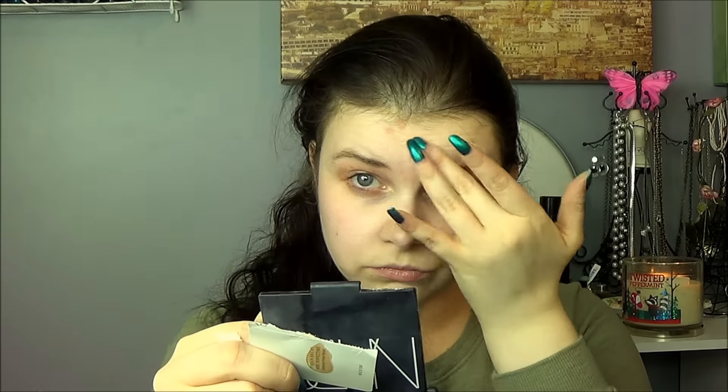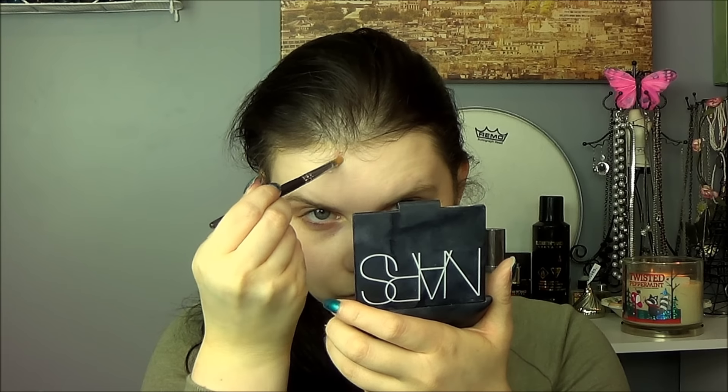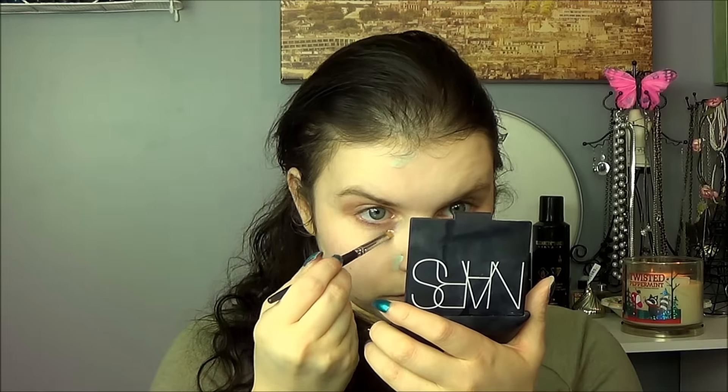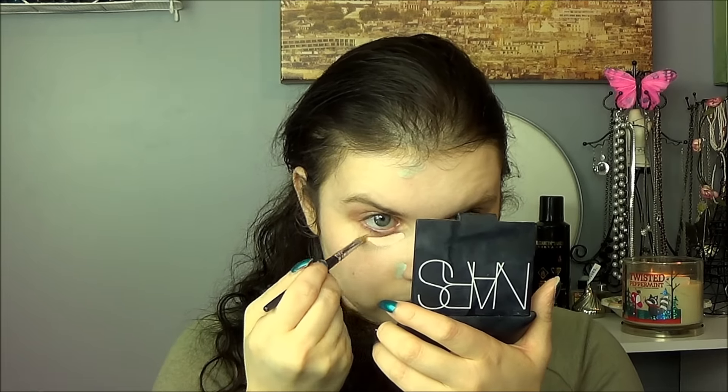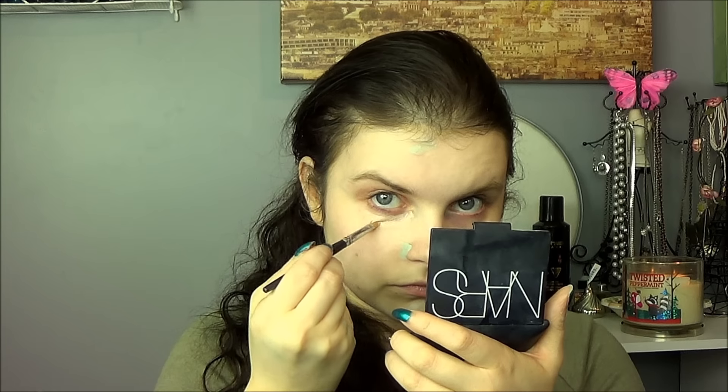There I am bare-faced. I'm going to use the Urban Decay Pore Perfecting Complexion Primer from my #365 Days of Samples challenge, just applying that and patting it in where I need it. Then I'm going in with the NYX color correcting concealer palette, using the green on various spots — I have a psoriasis patch on my forehead and the side of my nose, plus a little on my chin for scarring. I'm using the pink shade underneath my eyes to help brighten them up.